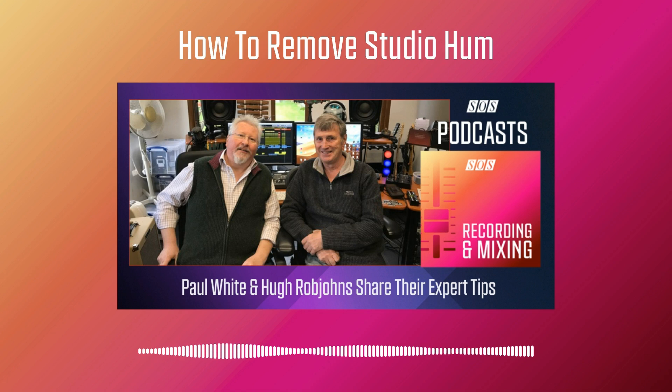Another time people blame the electrics for noise is actually to do with radiation from computers. If you sit close to a laptop-based system with an electric guitar on your lap, you're likely to get a lot of strange digital interference, and all that goes away if you move a couple of metres back from the computer. In a perfect world nothing should radiate interference — we have CE regulations and similar rules in other parts of the world — but unfortunately a guitar is pretty much the perfect aerial to pick up any kind of interference, and because signal levels are so small, it doesn't take much to cause problems.